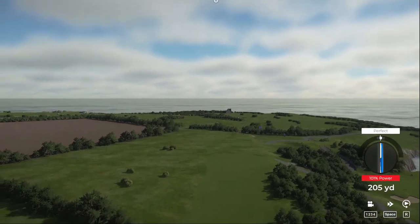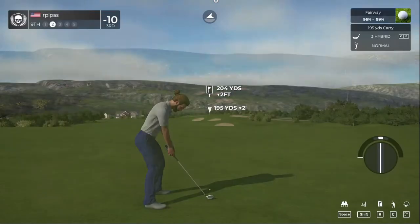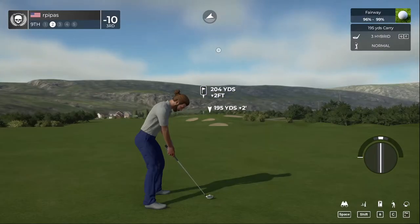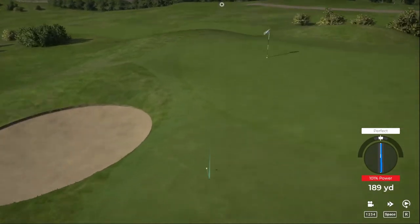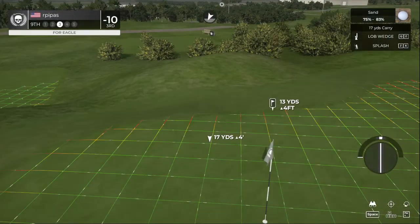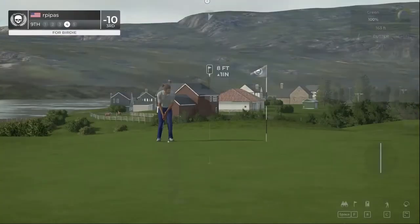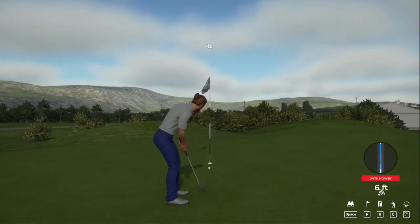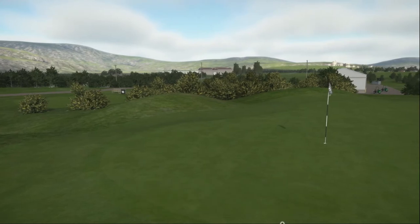Holy — that was a massive drive! That drive will give us a chance. We're about 205 to the pin from here. We didn't see the hill so we're going in the sand trap — not too bad. Third shot out of the bunker — that's step one. Setting up for birdie. That drops! We did a pretty decent front nine, five under par. You're currently 11 under for the tournament.